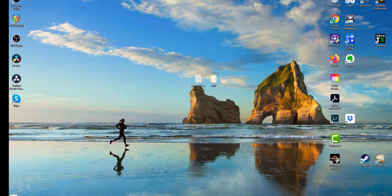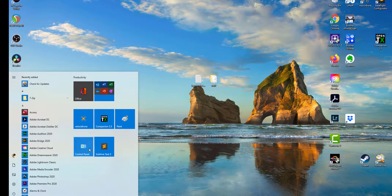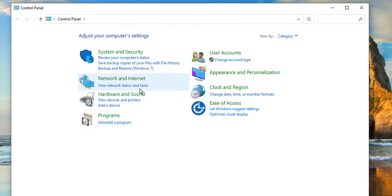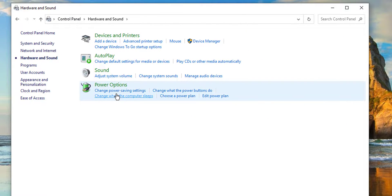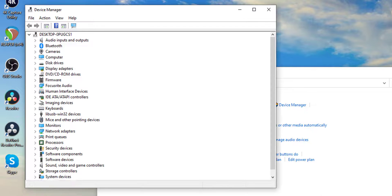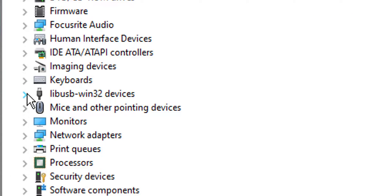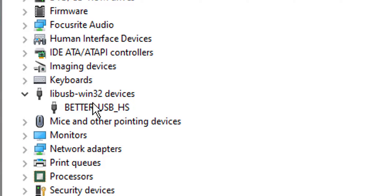Let's start diagnosing why this is a problem. Go down to your bottom left, click your Start button, start typing 'control' and you'll see Control Panel. Go to Hardware and Sound. The reason your radio is not talking to Velocidrone is because it has the wrong USB driver — or at least that's a very likely possibility. Click on Device Manager and take a look at the list. We're assuming your radio is plugged into your computer in USB mode. I've already found it: it's a libUSB 1.32 devices — 'Better USB HS' — that is your RadioMaster TX16S, and that is the incorrect driver.